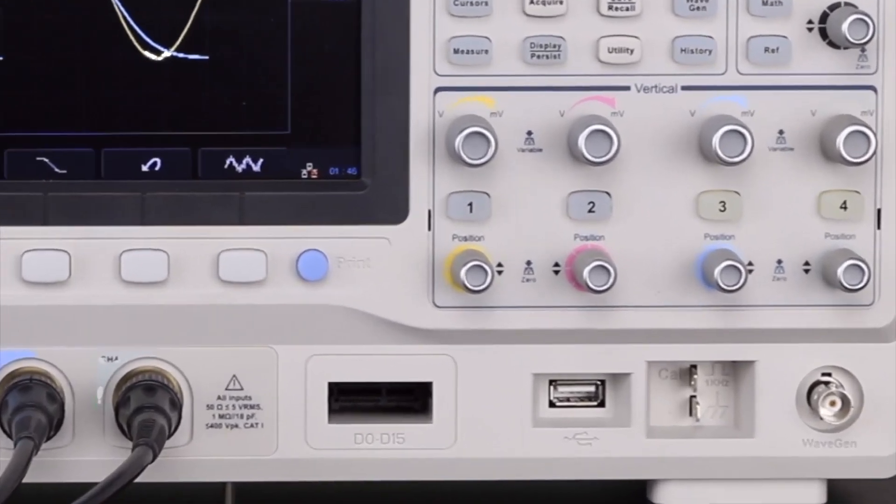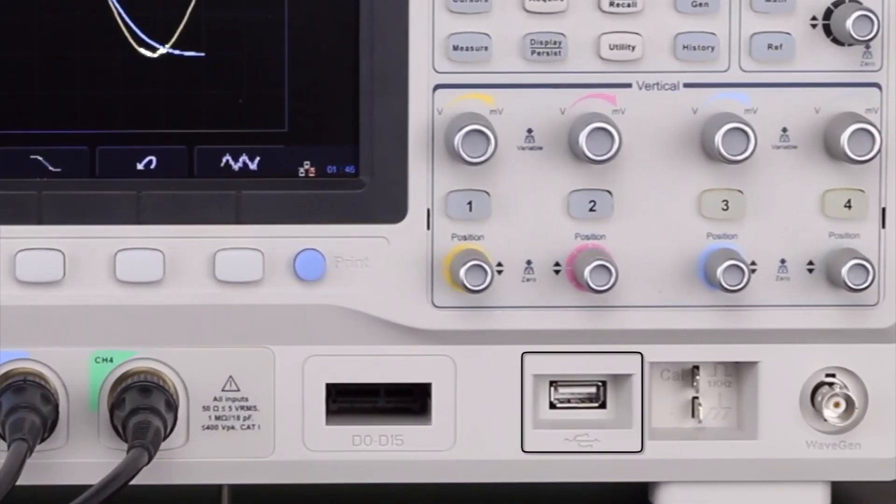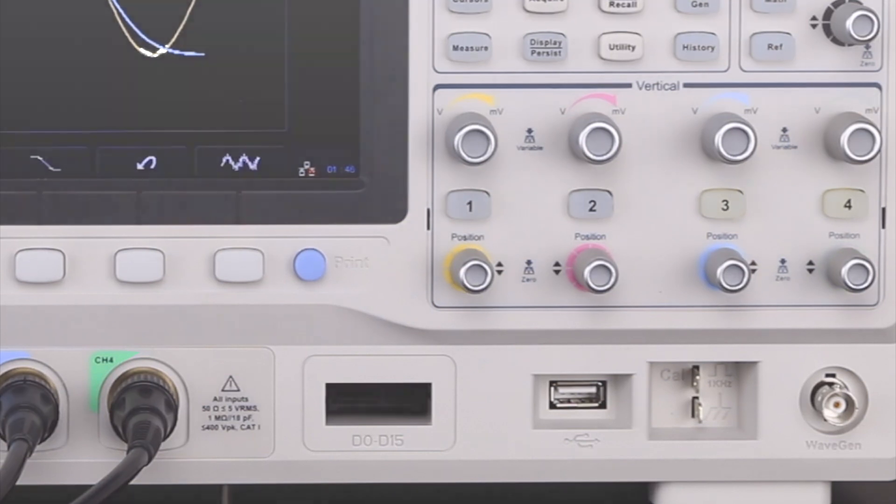Connect a USB flash drive to the USB host port to store and recall waveform data, instrument setups, and save screenshots.